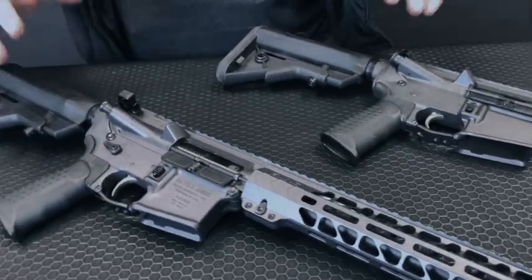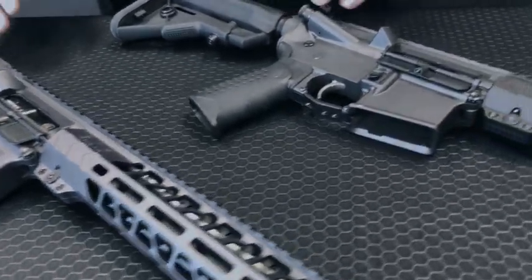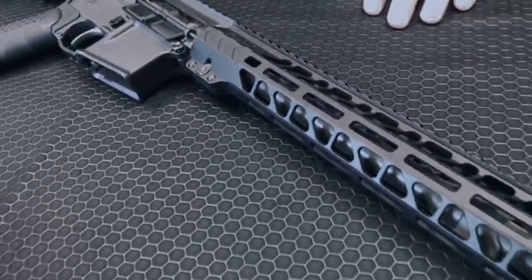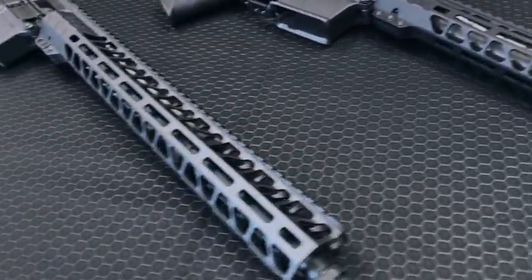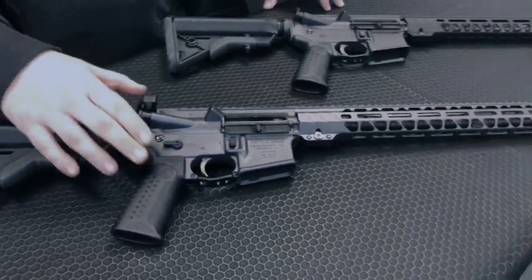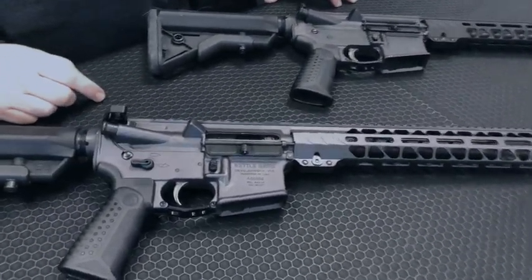Both of these guns are built on our Premium Forge receiver sets, are going to have our Workhorse M-LOK rail, and everything you would expect out of any of our firearms — all of our enhanced parts. But the Patrol Carbine and the Defense Pistol are going to house some of our upgraded parts such as that.